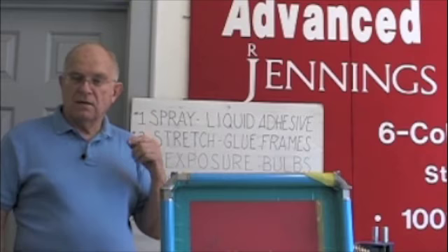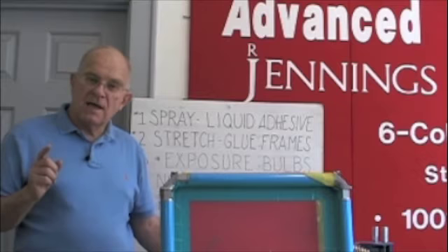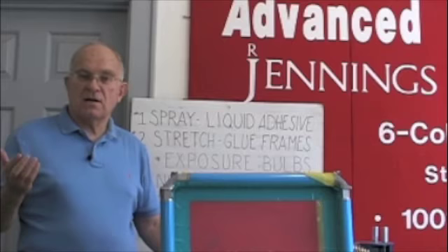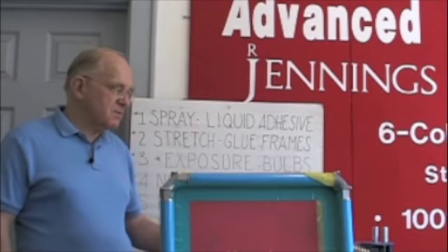If you print-flash-print — like white ink, one color on a black shirt — the average screen printer says he prints about 35 shirts an hour. The same screen printer putting black ink on a white shirt with no flash involved says he does 100 to 120 an hour. The productivity difference is 400%. These retentionable frames are a very valuable addition to your business. That's why stretch-and-glue frames are number two on my list — a killer. Don't do it.